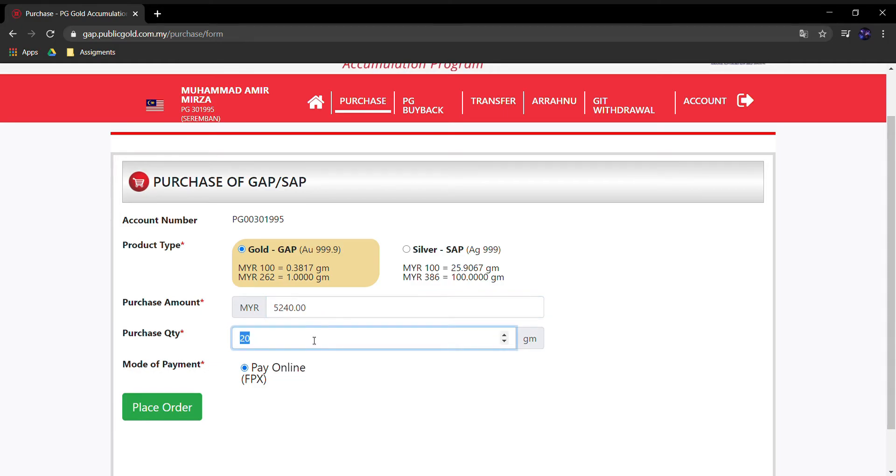Ataupun mungkin tuan-tuan nak 1 dinar — 1 dinar ialah 4.25 gram. Tulis je 4.25 gram, dia akan auto-cari terus dan tunjuk berapa yang perlu dibayar. Contoh untuk tutorial ni, saya nak beli 1 gram je. Bila dah pilih, terus proceed dan place order.